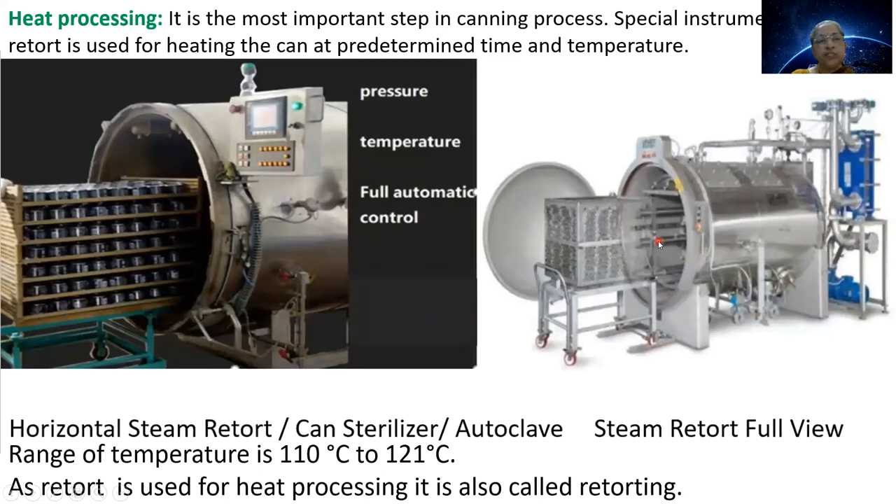The next step is heat processing, the most important step in the canning process. A special instrument called a retort is used for heating the can at a predetermined time and temperature. The temperature range is 110 to 121 degrees centigrade. These are pictures of the retort — a horizontal steam retort, also called a can sterilizer or autoclave. Because the retort instrument is used, this step is also called retorting.